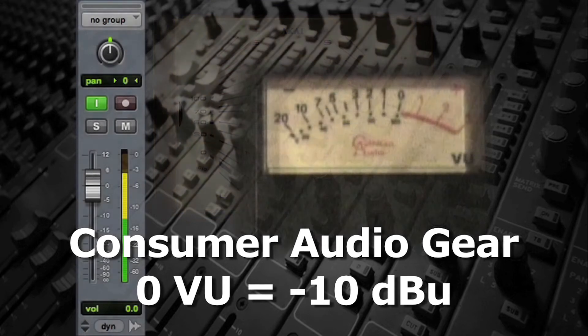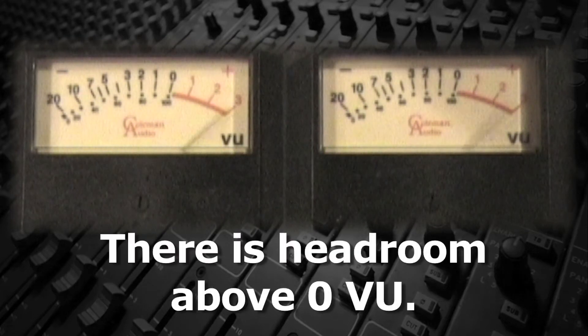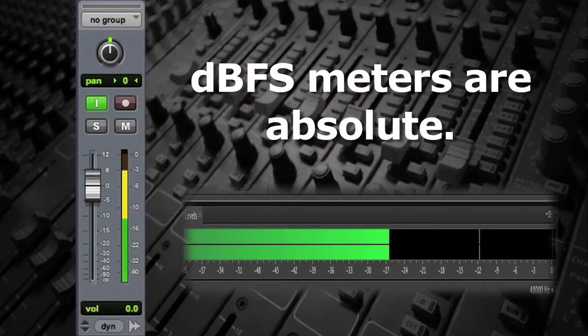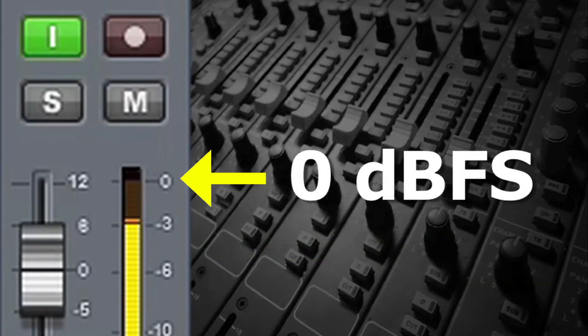And that's another big difference between VU and DBFS meters. VU meters are adjustable. Since they build in headroom, they can be adjusted to whatever operating level is being used, whereas DBFS meters are absolute. 0 DBFS is the same on every system everywhere, because there's no additional headroom.